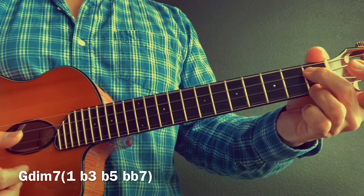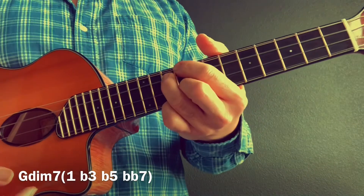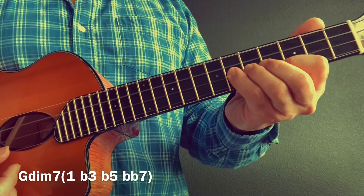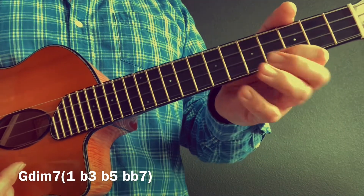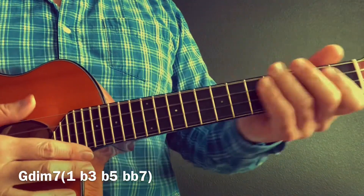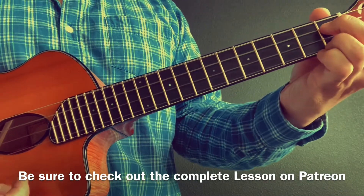And finally, G diminished seven — the star of the show, saving the best for last. You all know that trick, but here it is, lovely. One, flat three, flat five, double flat seven — or we can call it a six — one, flat three, flat five, double flat seven. Descend. There's only one diminished seventh shape on the ukulele, so make sure you learn this chord shape — whether it's here, here, here, or here. Same four notes, it just inverts itself. We use that quite a bit in gypsy jazz.